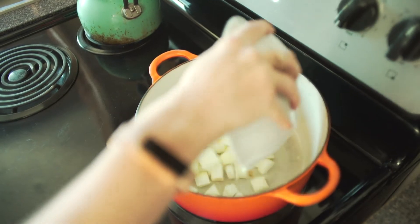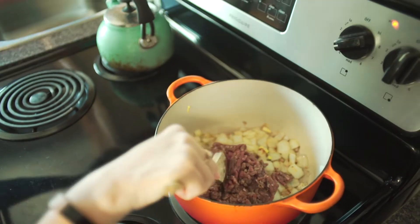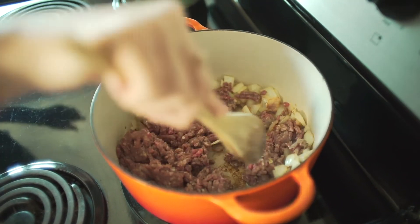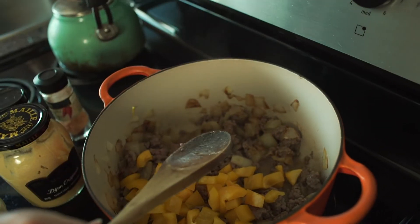We're gonna sauté the onions for about 10 minutes on medium heat. Now I'm adding in the beef and I'm just gonna break it up a little so that it can cook evenly and there aren't huge chunks of beef.